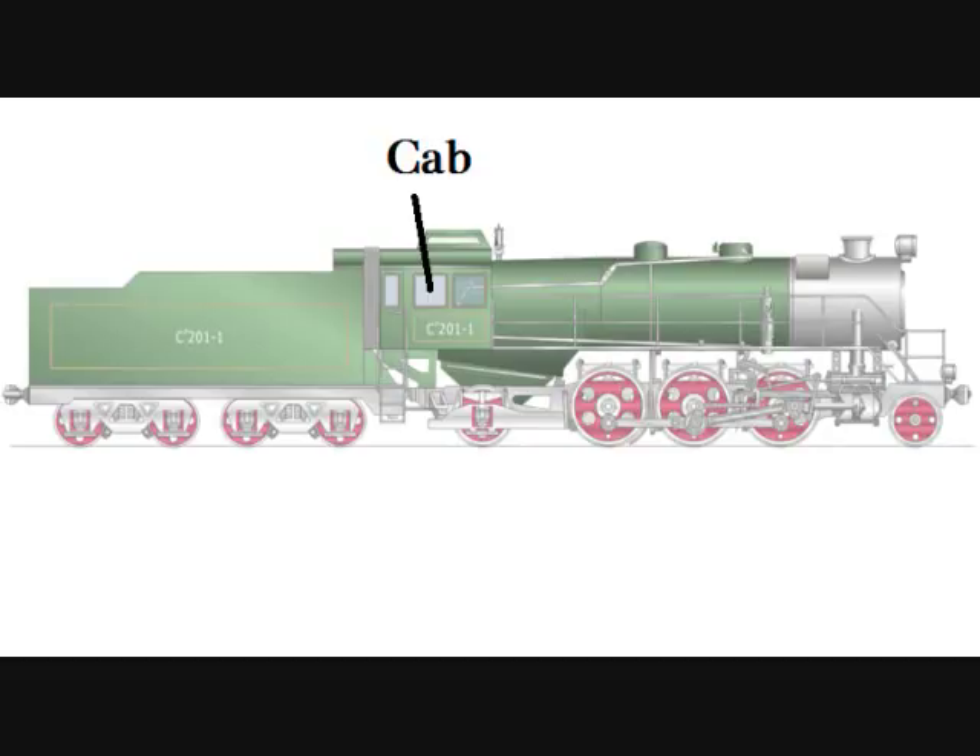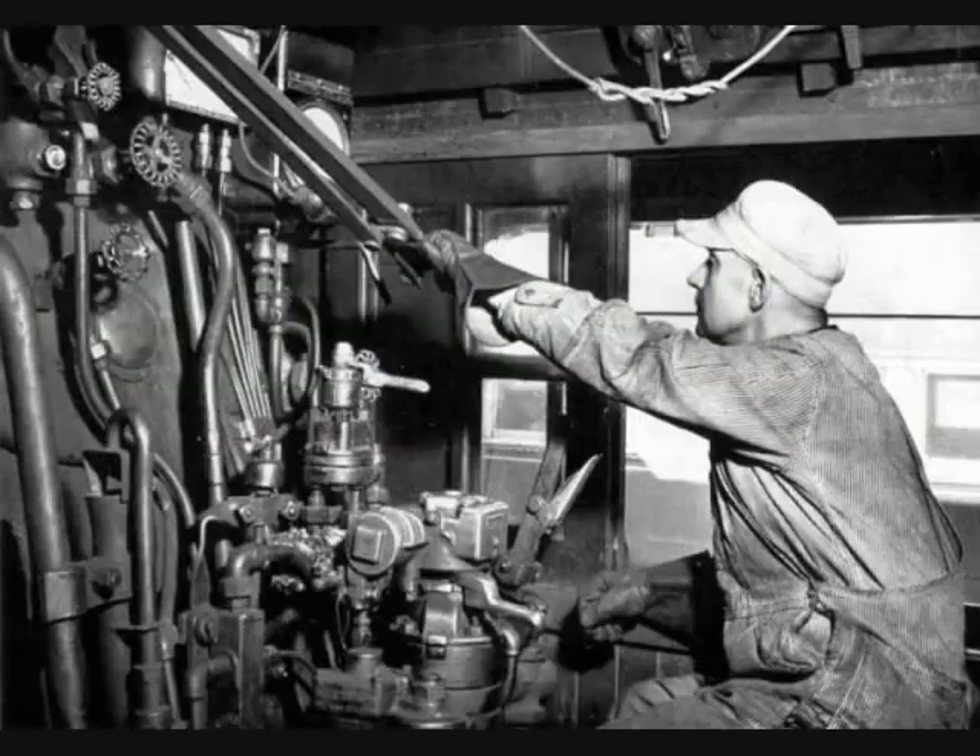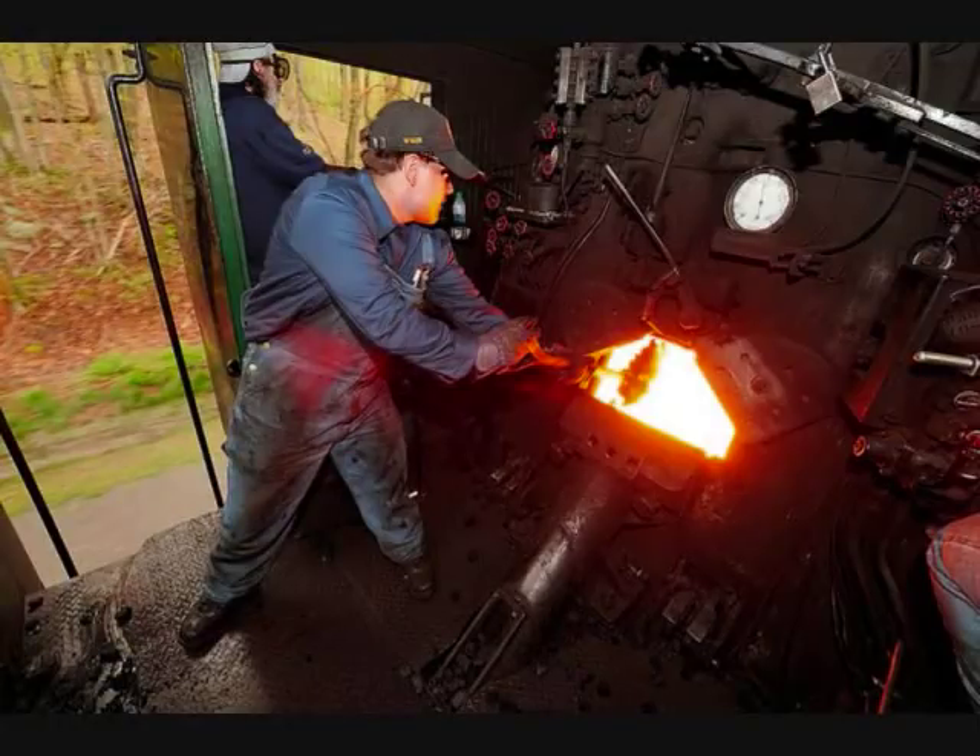The cab is where the crew of the locomotive work. The crew consists of two men: an engineer who drives the train, and a fireman who tends to the fire.